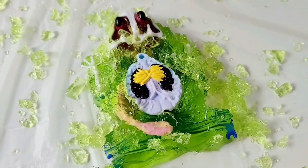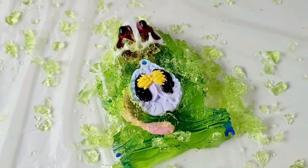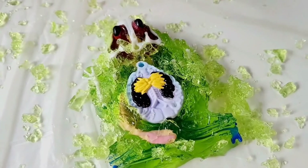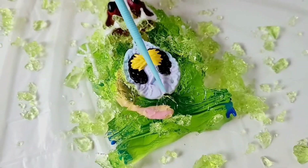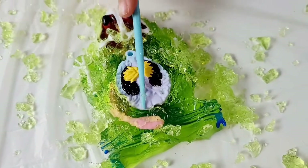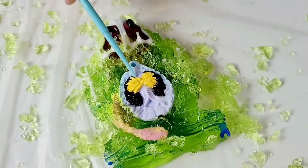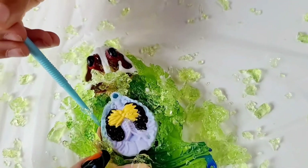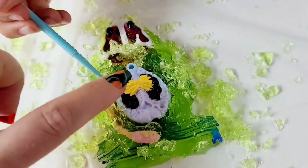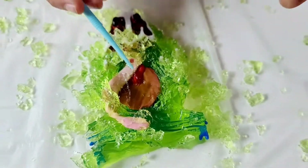Now let's take out this part. So that part is the ovaries and the cloaca — it's like the intestinal tract. That's where waste comes out of the frog. And it's also for mating — it's where eggs are produced in a female. This is the actual ovary here, and these are fat bodies.